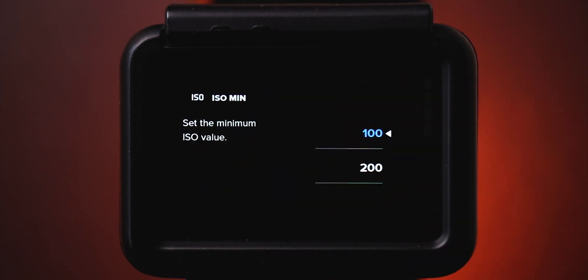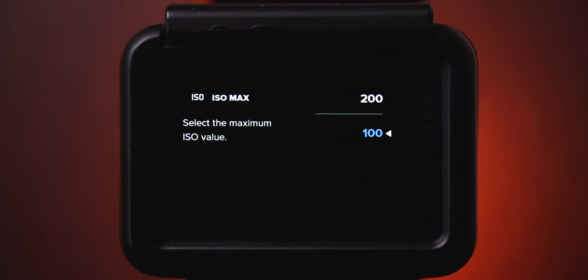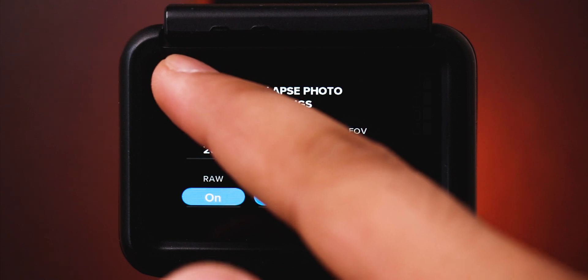For white balance, I keep it around 5500K, as you can always change it in post. I like to keep minimum ISO around 100, and the maximum ISO depends on the situation you are in. And that's it — now you're good to go. The longer you keep the GoPro running, the longer the star trail will be.